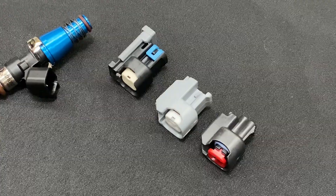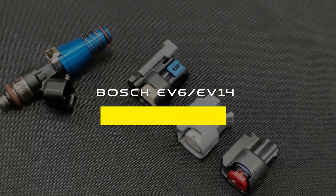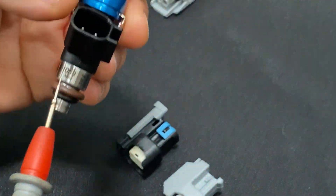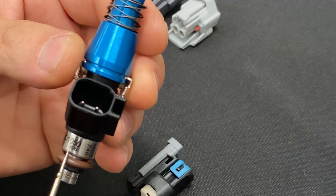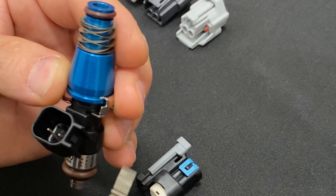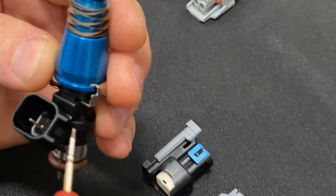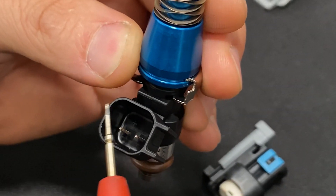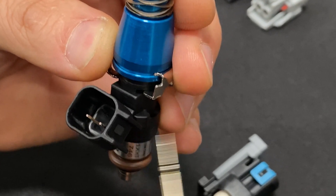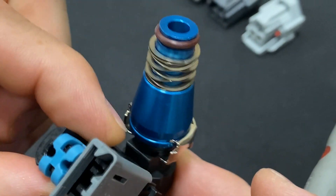Next up is the Bosch EV6 or Bosch EV14 fuel injector style. This is an ID 1050X injector from Injector Dynamics — they use an EV14 style injector. The dead giveaway to identify it is that it is squared with a rounded-off design, with two keyways which act as guides so the fuel injector connector sits straight on.